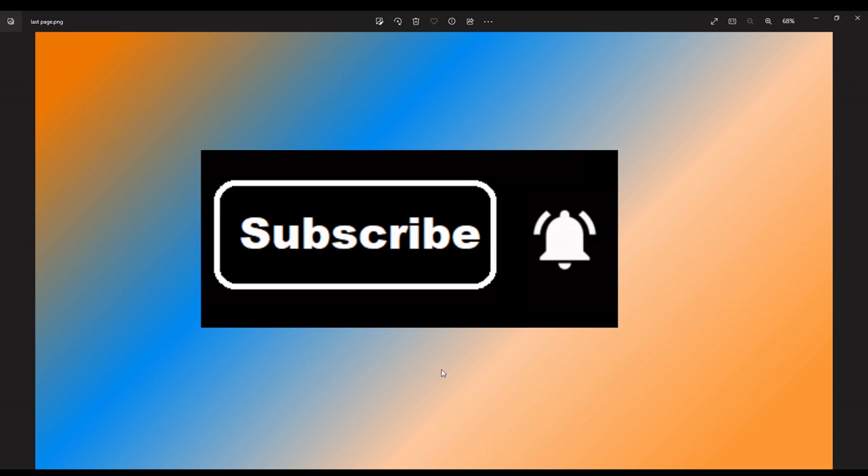Thank you for watching my video. Please click the subscribe icon, then click the bell icon to get all videos of my channel.